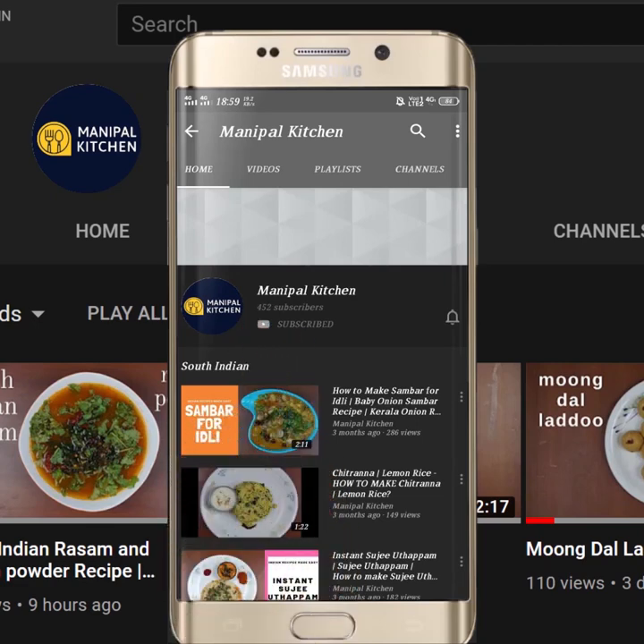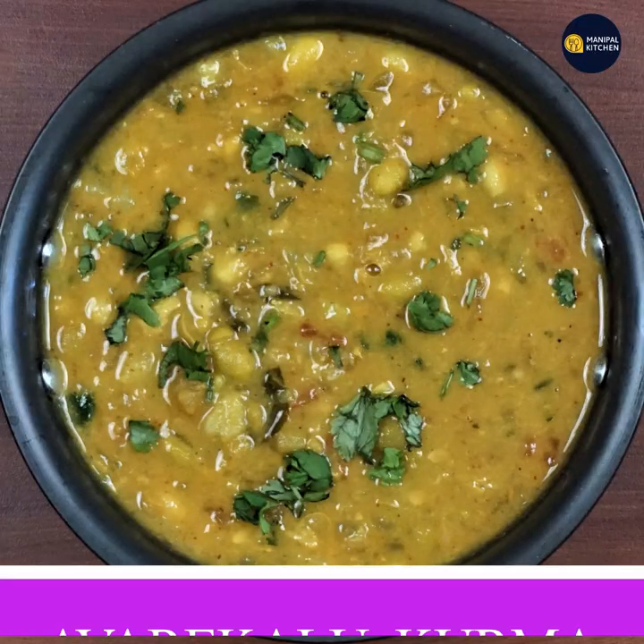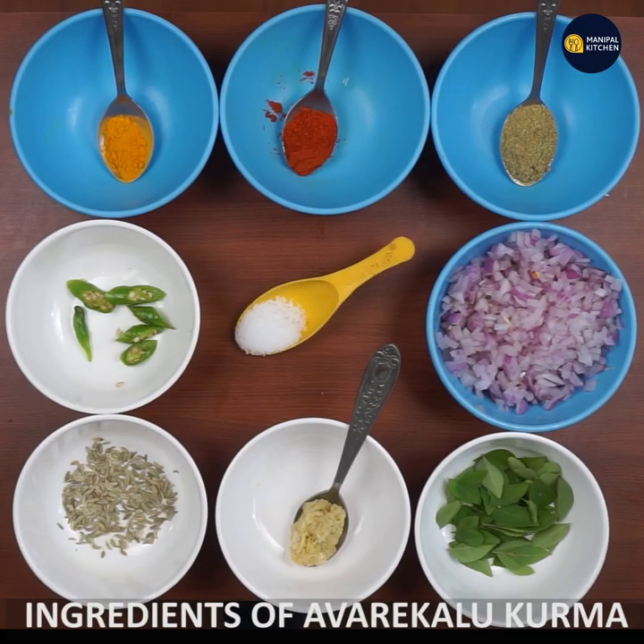Subscribe now and press the bell icon to never miss an update. Welcome to the kitchen. This is how you talk through all the ingredients — you can see the ingredients in one clip.